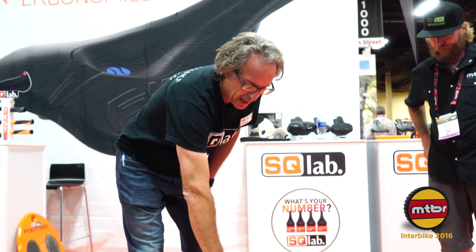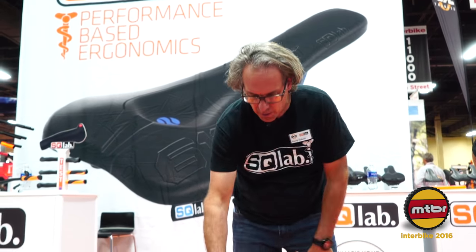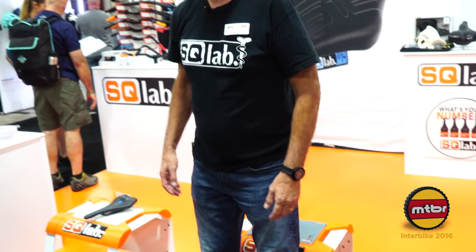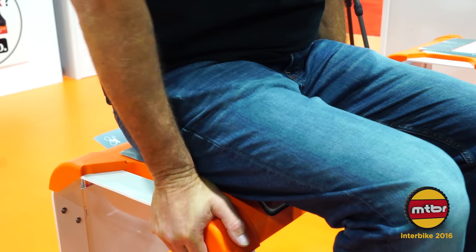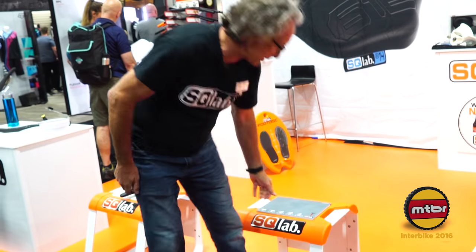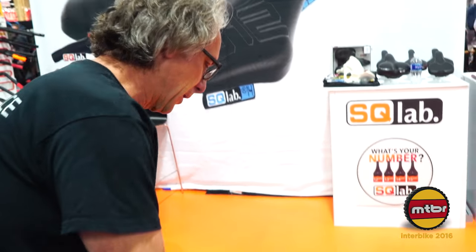The first thing we're going to do is measure the sit bones for proper fit on the SQ Lab Fit Bench. We take this piece of transfer paper and put it on the Fit Bench. I'll square myself, sitting in a straight position, place myself on the paper, put my feet up on the bar, and pull down on the bench, creating an imprint of my sit bones.